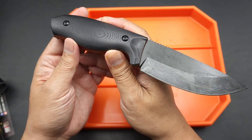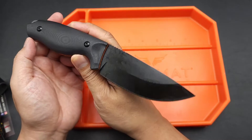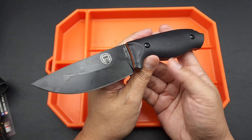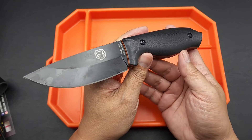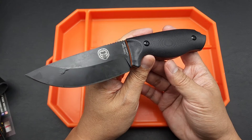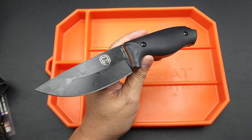That's the Holtzman Bushcraft Survival Knife — check it out. And this was affordable too. It was under $100. Alright guys, peace.